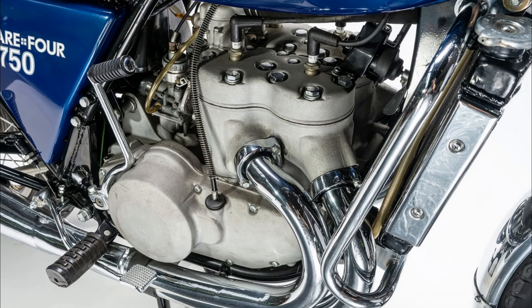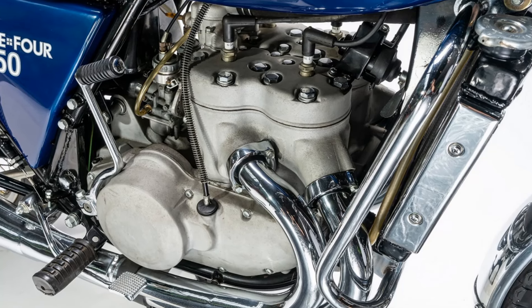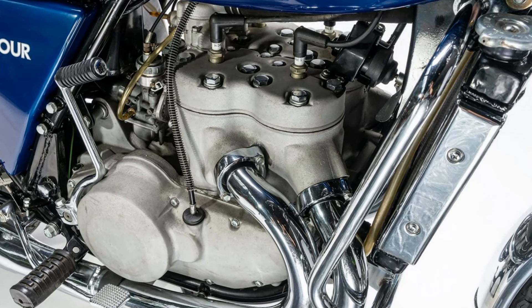No power figures are available, at least none that I could find. Apparently, Kawasaki even developed some kind of fuel injection system as an alternative to the two carburettors the bike used.